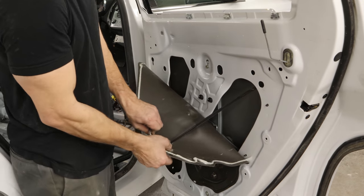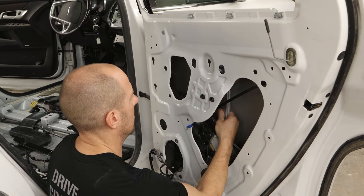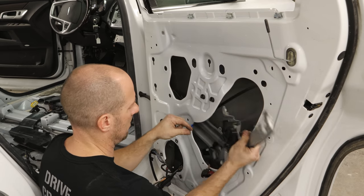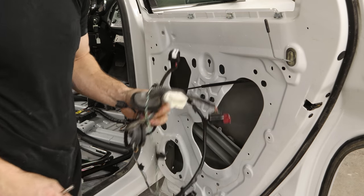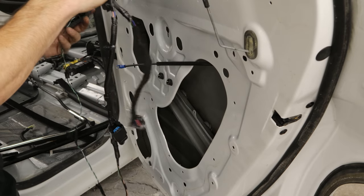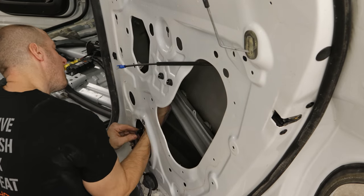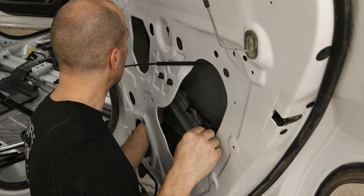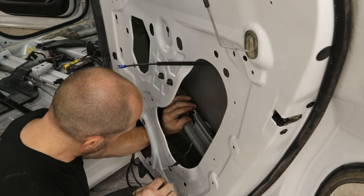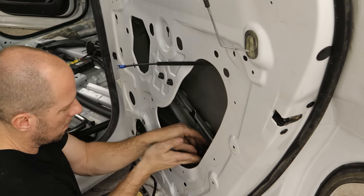We'll pull the water barrier out of this one and unbolt the regulator — it's in our way to get the wiring harness out. So we have our new wiring harness. I'm going to stuff it in here and feed it through the door. There was actually only one plug that was different on this wiring harness — I probably could have changed just the end of it, but I just changed the whole harness. The one plug that was different was for the rear speaker.